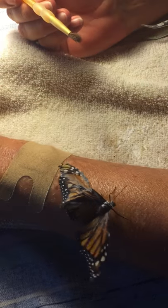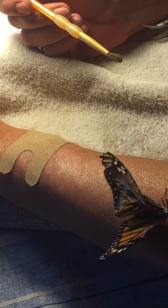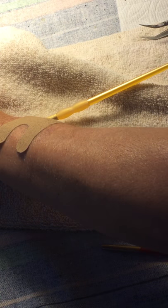We're going to go put her outside and see if she takes off at some point. If not, we'll bring her in and give her some nectar and clean her up. I don't do euthanizing — I can't do it. Poor little broken wing girl.